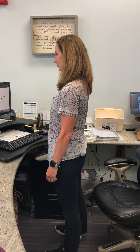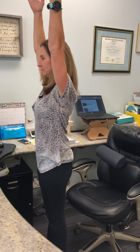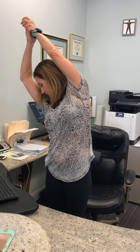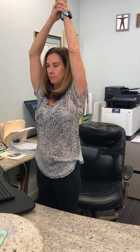We're going to start by raising the arms up overhead, nice and tall, dropping the shoulders away from the ears. Then we'll take the right hand, grab onto the left wrist, and gently pull over to the right. Taking nice deep breaths here, and coming back up we'll tilt to the other side.